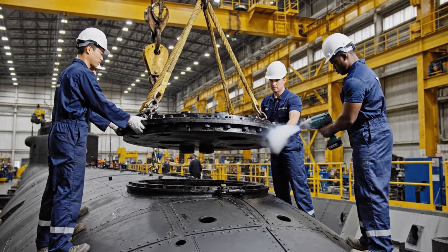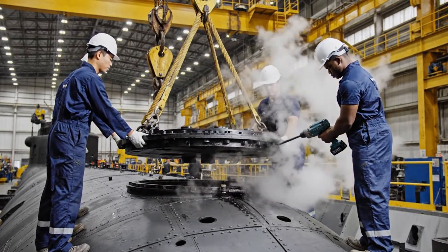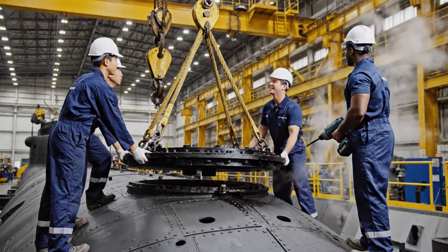Lower it slowly. Okay, watch the alignment — got it. Securing the bolt now.